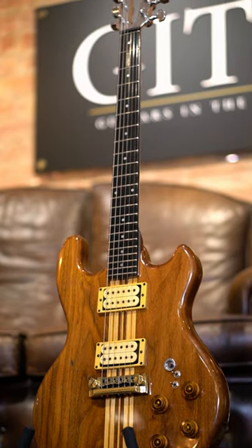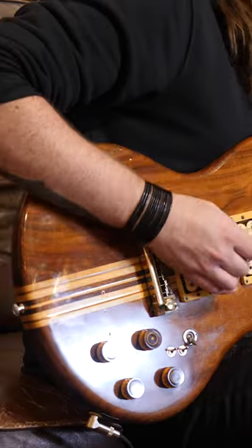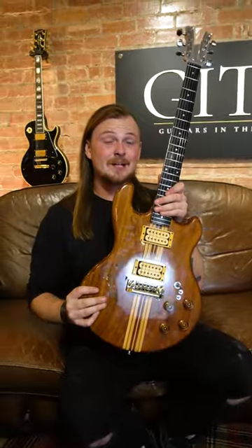It's got an Ebenol fretboard, Schaller tuners, and it's equipped with the DiMarzio Super Distortion humbuckers, finished with a gold wraparound bridge and knobs. And as you can hear, this thing sounds awesome.